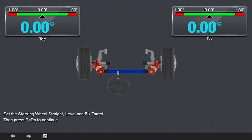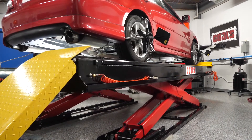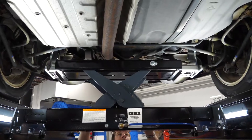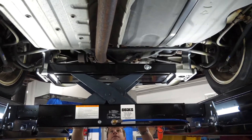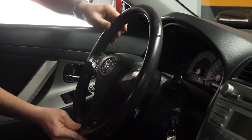By enabling Toe Plus, the program will watch the opposite side of the spindle for steering wheel movement, and any movement detected will be added or subtracted from the spindle being adjusted. This allows you to make fast, easy, and accurate toe adjustments the first time around, all without using a steering wheel holder.